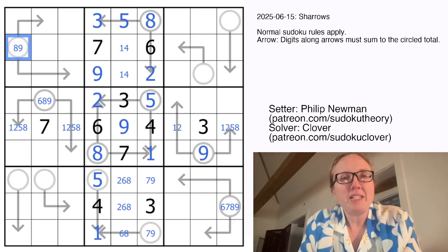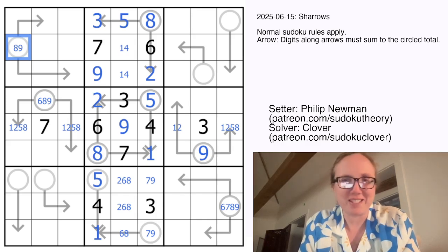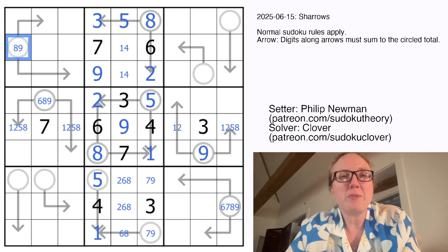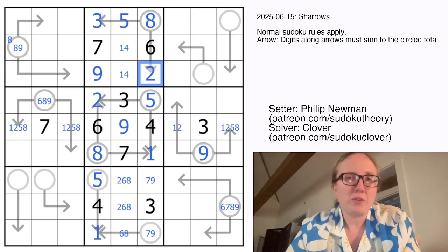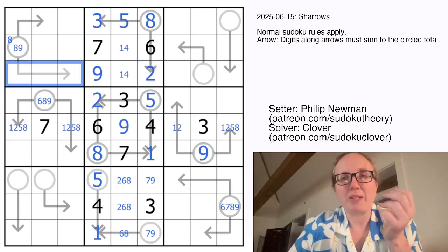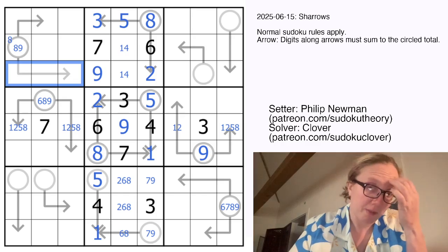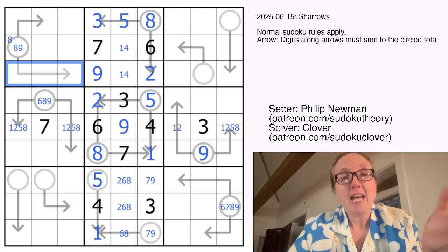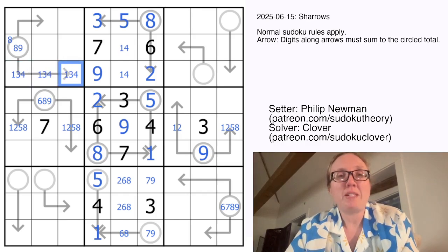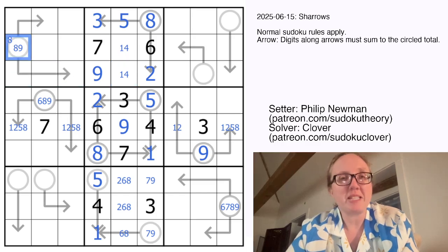Now if this was an 8, I'm going to give you the slightly more advanced way of seeing this. If this was an 8, without using a 2 to sum to 8, we would have to have the absolute minimum of all three other digits — so that would have to be 1 plus 3 plus 4, which equals 8. However, if we were to make these 1, 3, and 4, there would be nothing left that we could put into this cell. So that would be broken. That means this has to be 9.